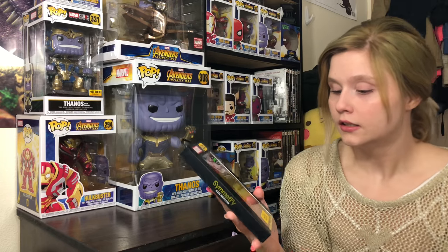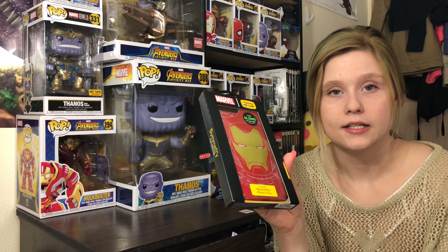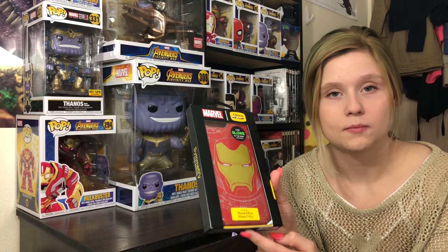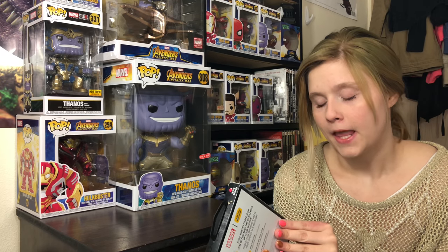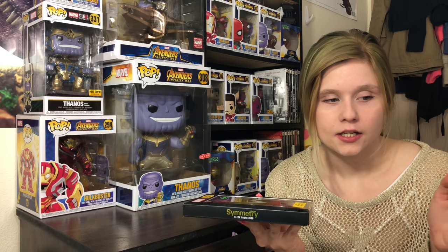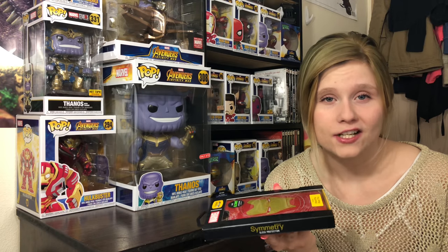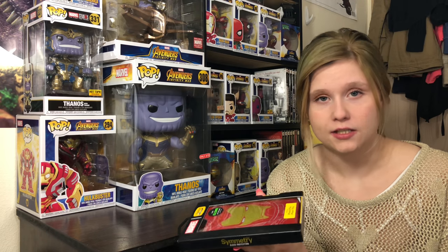So this is the Symmetry series and it is for the iPhone 8 and iPhone 7 Plus. I'm currently using a Symmetry series on my phone now. I can't really show you that because I use my phone for my camera, but I really like their cases. The Symmetry is nice because it gives pretty good protection while not feeling bulky, and it looks nice.